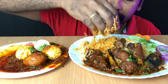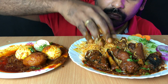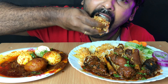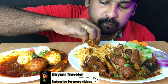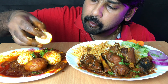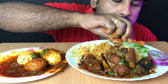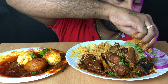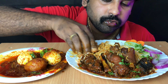So good. That's the best. It's so delicious.